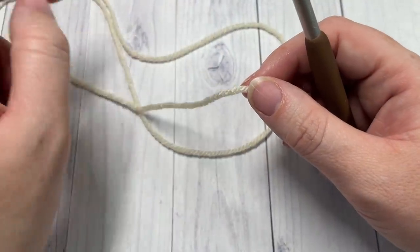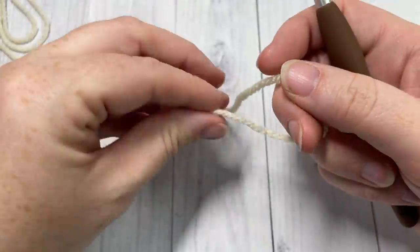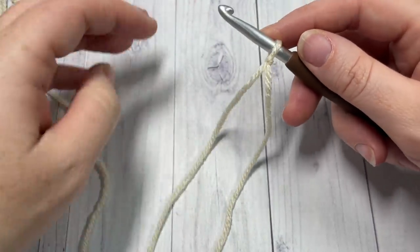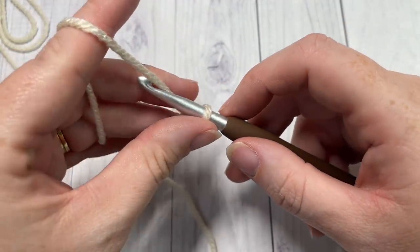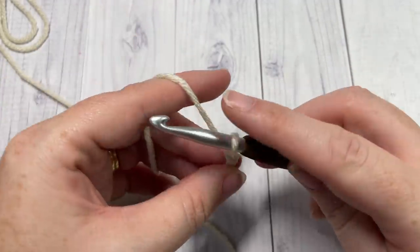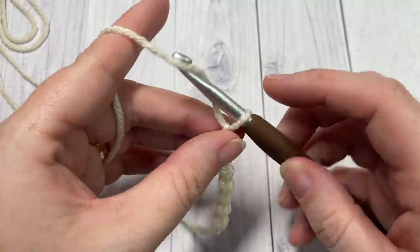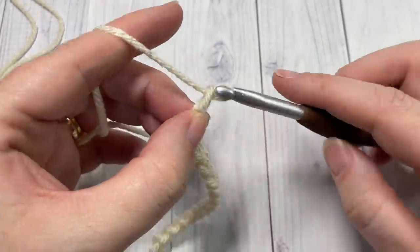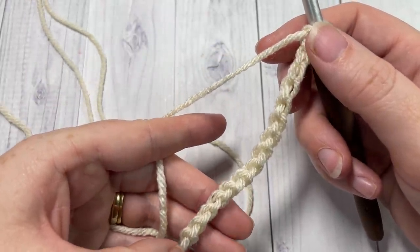Our blanket is worked in rows, so start with color A and make a slip knot. Then make your foundation chain of 169 chain stitches. If you'd like to change the size of your blanket, you'll need a multiple of four stitches in your foundation chain plus one. Today I'm only going to chain 25 as I'm just showing you a swatch of how to work the pattern.